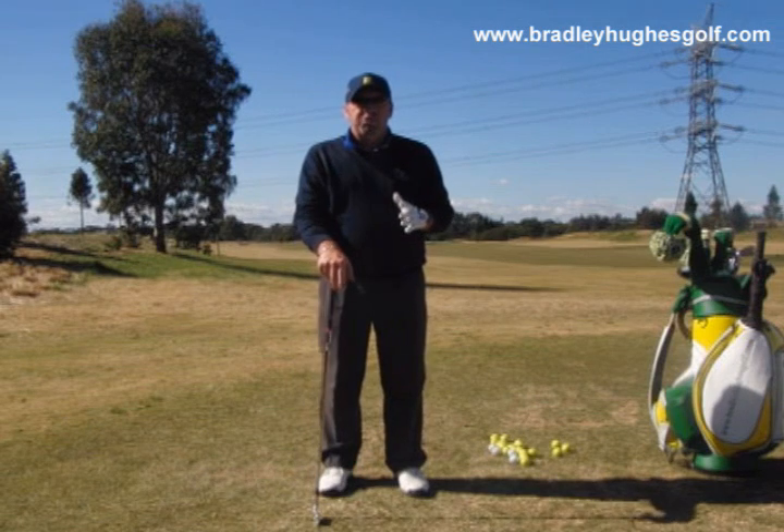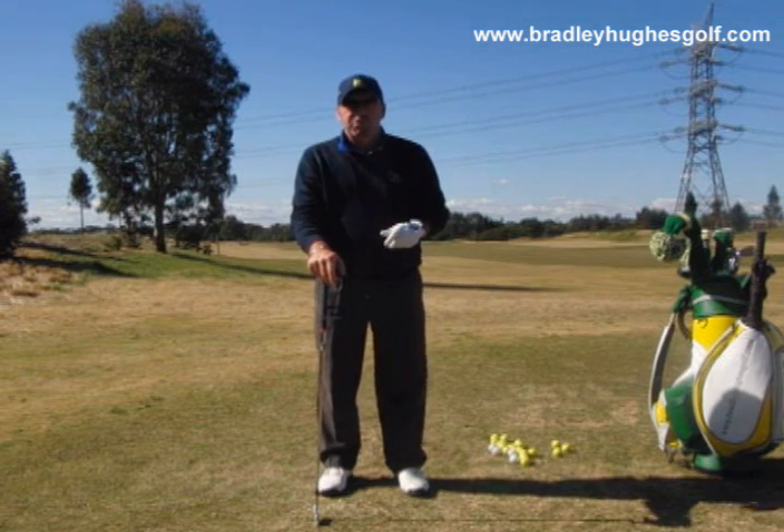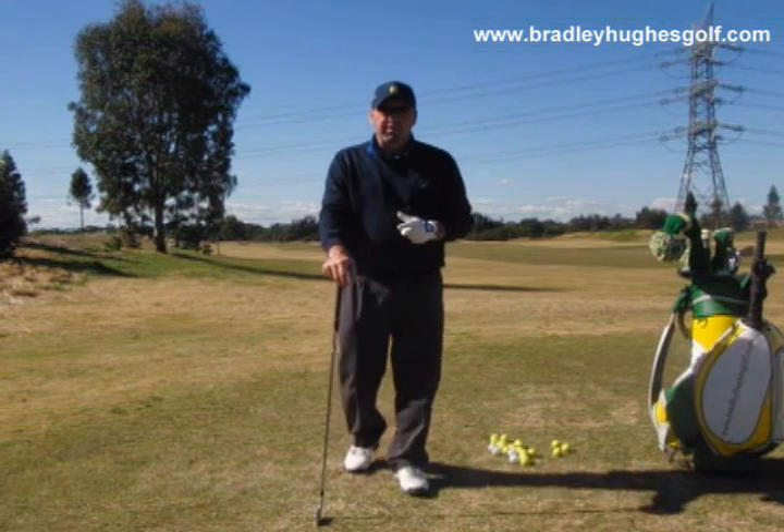So now we're going to get into the transition part of the swing, and this is where pretty much make or break what happens with the golf swing from this point on.